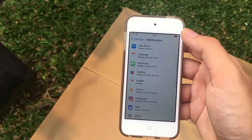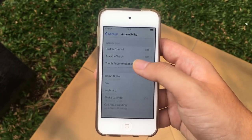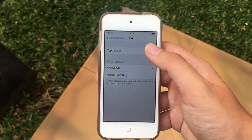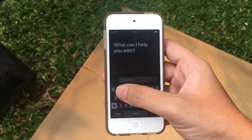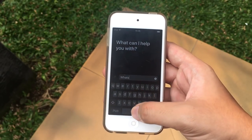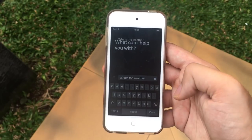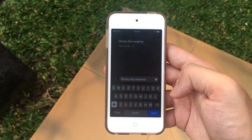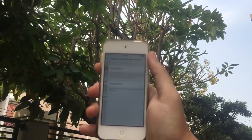Another new thing in iOS 11 is that you can now type to Siri, just like Google Assistant. So if you're in a crowded area and need a quick answer, instead of speaking you can just type your question to Siri. And Siri will also not speak the result aloud, which is pretty cool.